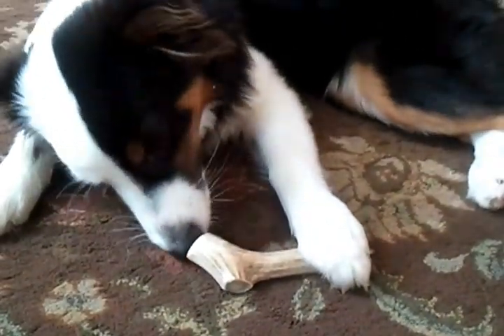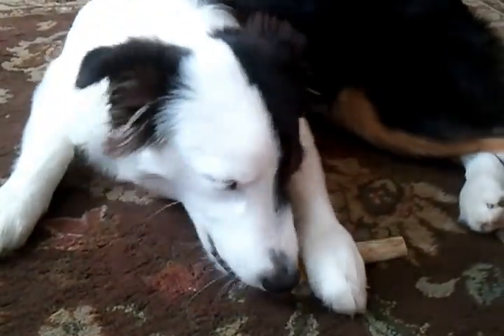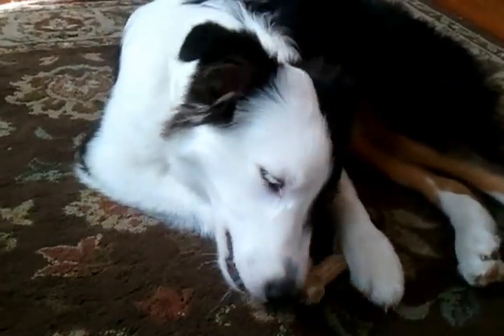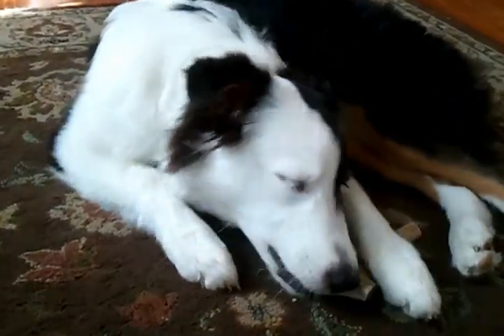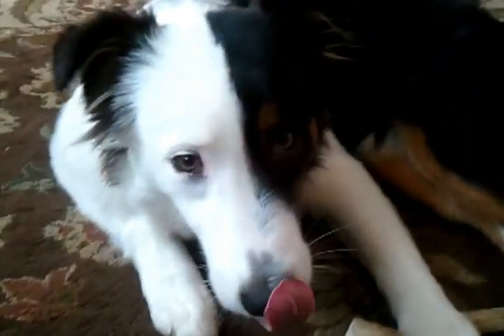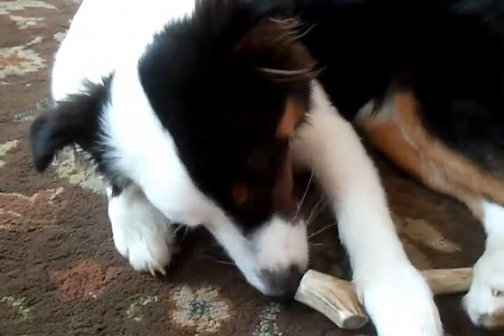The only thing I would recommend is maybe waiting until about six months with a puppy — you want to be careful of their puppy teeth. My dog doesn't have puppy teeth anymore, so she's fine. We did try it a little bit before all her puppy teeth were in and she really couldn't chew on it. It's a very hard substance on the outside, and you have to be careful that you don't break their teeth. So I would recommend five or six months to start.